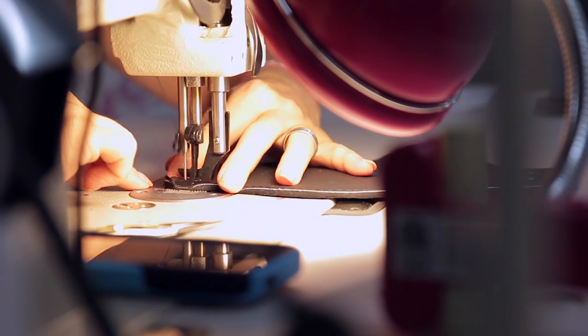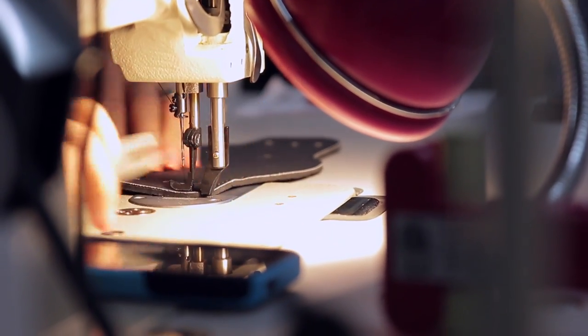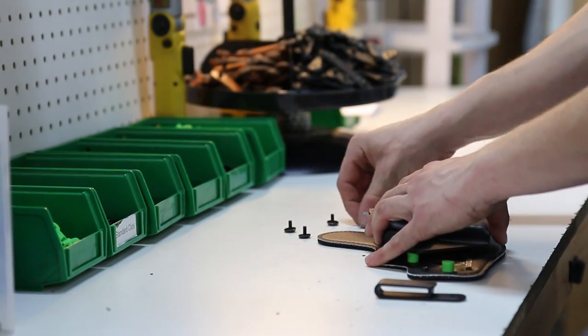We're all about product evolution at Alien Gear Holsters. As soon as we launched, we made it our goal to move past the performance of a standard leather hybrid holster. When we developed the Cloak Tuck 2.0, we knew we had something special because of the unmatched comfort and concealability.